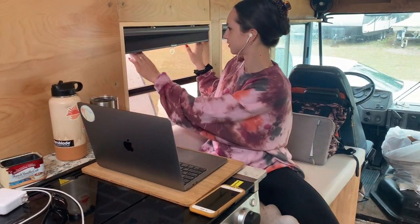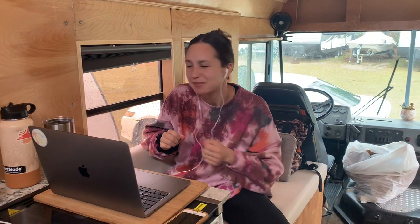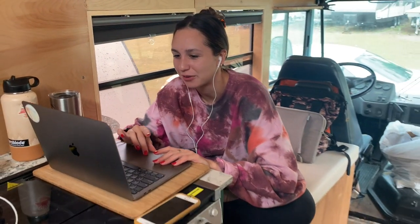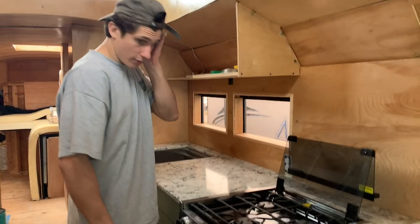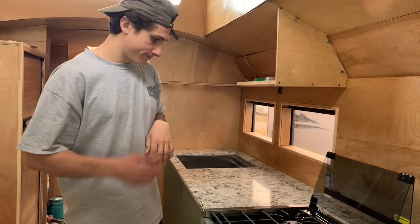What are you smelling for? Propane. Because I turned the propane on. Ashley used to come here and get anxiety; now she can come here and call it home. She said she would just look around and there was just so much to do. She smelled something — it's just gas.